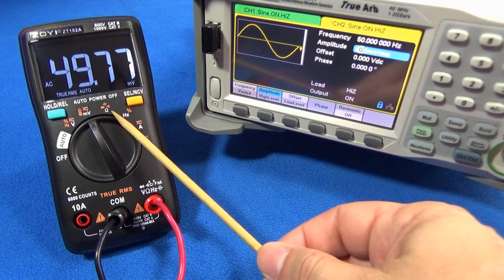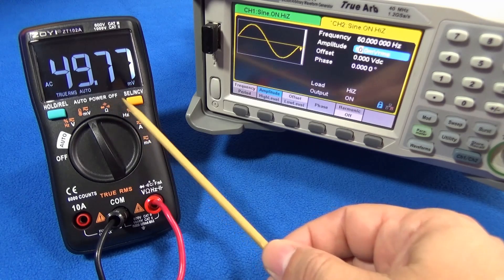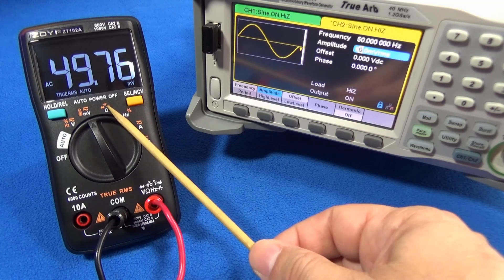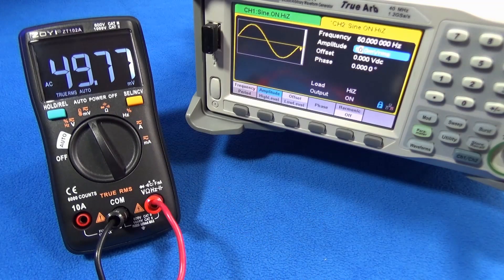The buzzer for the continuity test is in the same function as the diode testing. Also in the selection, we have a capacitance meter too. This multimeter can reach up to 60 megaohms, which makes it very practical for repairs.